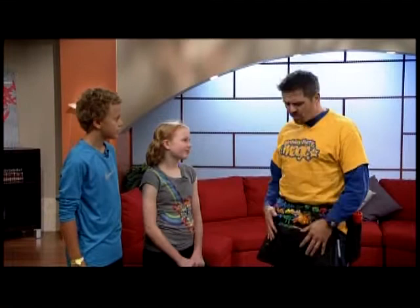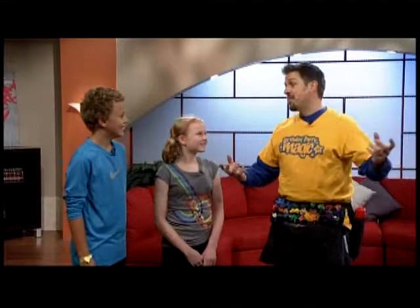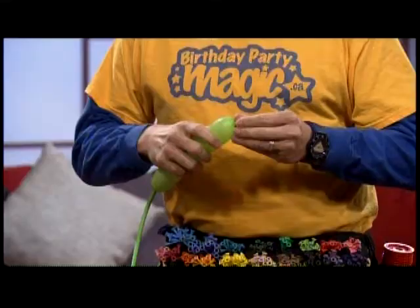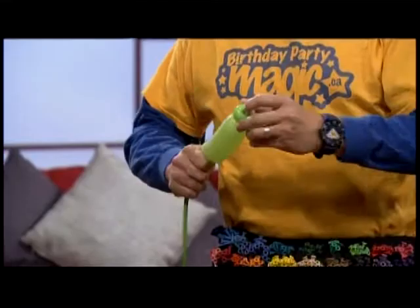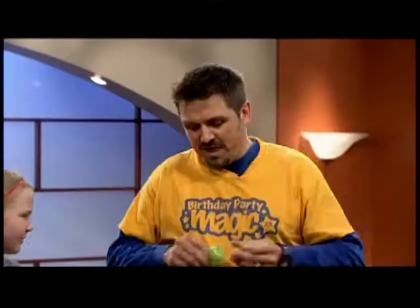Now, what would you guys like me to make? Anything. A snake. A snake! It's funny you should say that. A lot of people assume if you just blow one up, it's a snake. But I actually do a very cool snake that uses four balloons, and I'm going to show you that right now. It actually uses a very cool technique that is not often seen — a little complicated, takes a bit of practice. Now, when you make these, you can't be afraid of the balloon popping, because it's going to happen.